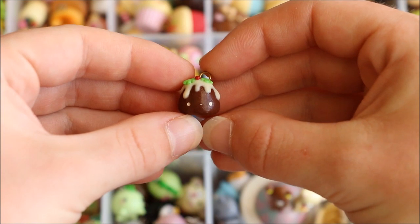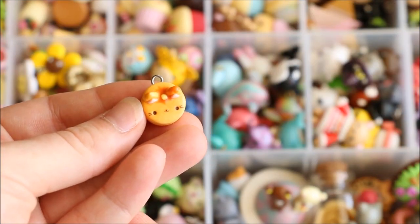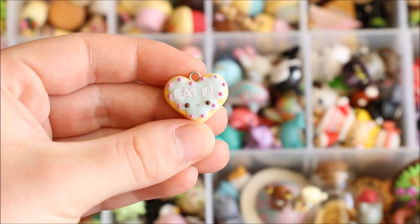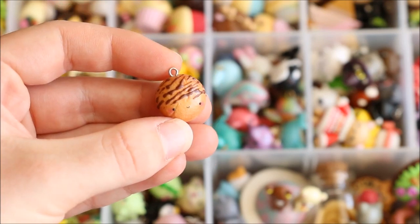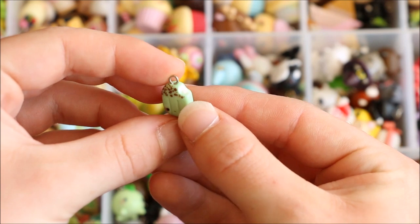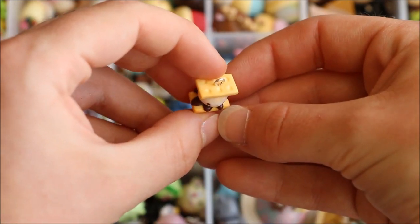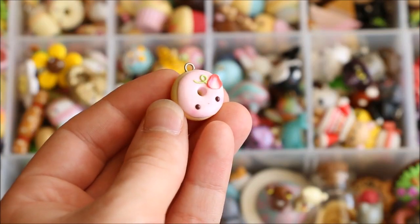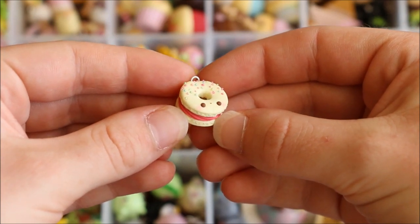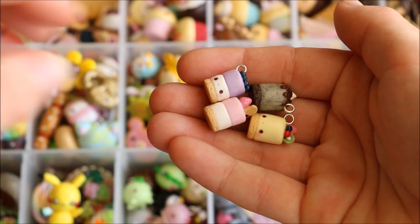There are two chopped caramel frappes, this little Christmas pudding, some cat pancakes with maple syrup and butter on top, a cute eat me cookie, this chocolate drizzle cookie, a choc mint popsicle with a bite out of it, this kawaii s'mores, and a donut with strawberry icing.